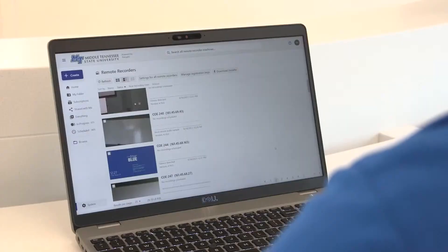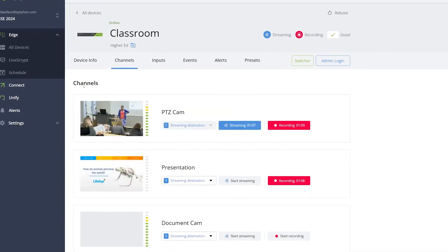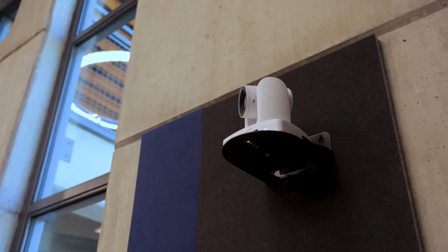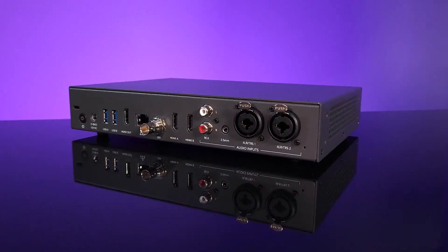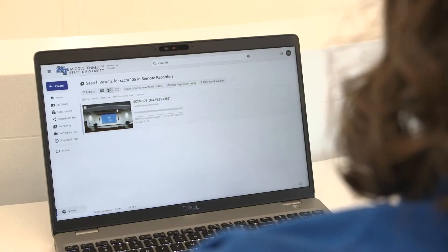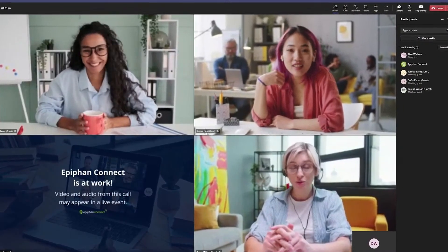With an included one terabyte SSD, robust CMS integrations, and automated file management, your content is safely recorded and delivered exactly where it needs to go. We worked closely with pro AV leaders in the field to design the ultimate video capture appliance. Pearl Nexus fits at the center of your video workflow, seamlessly integrating with hardware and software used in pro AV environments. Whether you need physical connections or network sources, you'll have all the options for capturing pro audio and video. Streaming includes all modern protocols with direct integrations for Panopto, Kaltura, and Yuja. You can even connect to Zoom or Teams meetings to capture ISOs and push content.